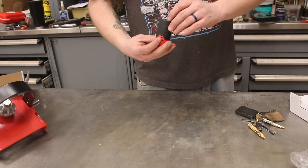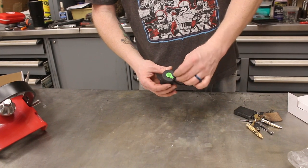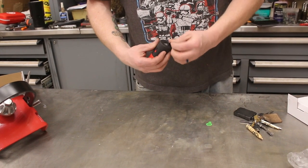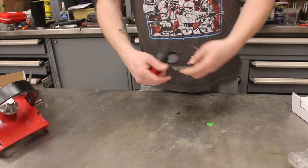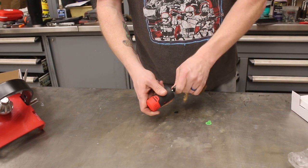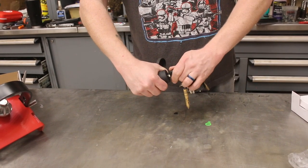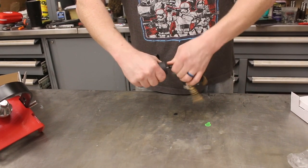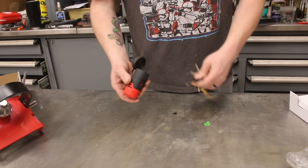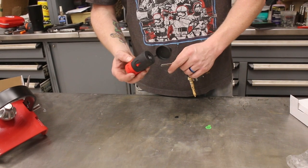Now this is the really cool thing — notice this didn't come with any keys. It has a little warning tag that says 'do not remove until you are ready to code.' So we snap that little piece of plastic out. This is the key to my truck — you stick it in, turn it, and keep turning it until it stops, then pull it out. This is now coded to this key, so as long as I have my truck keys, I have the key to my hitch.